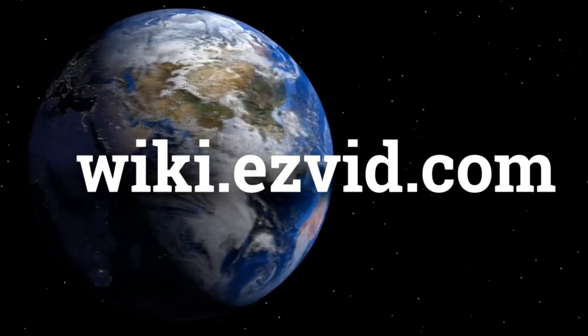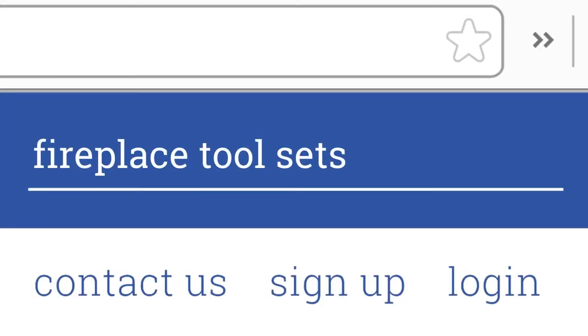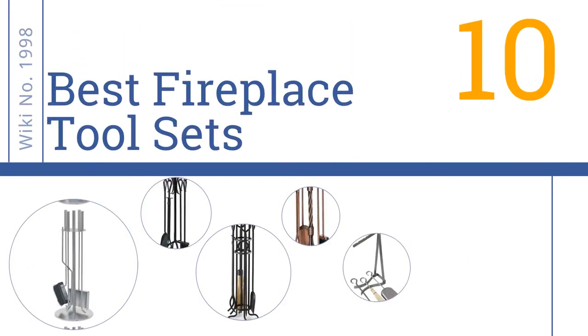EasyVid presents the 10 best fireplace tool sets. Let's get started with the list.